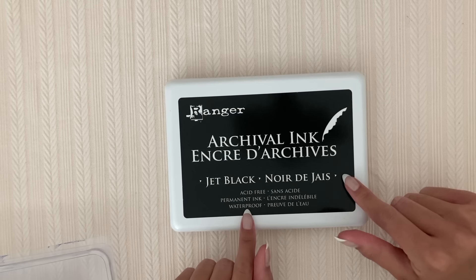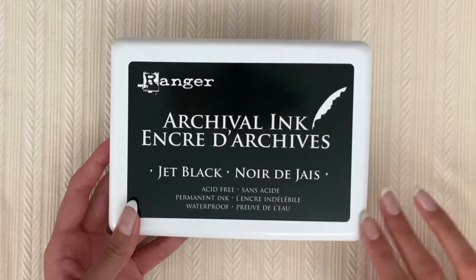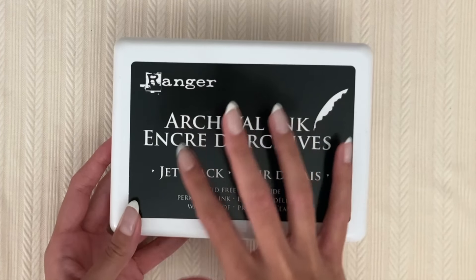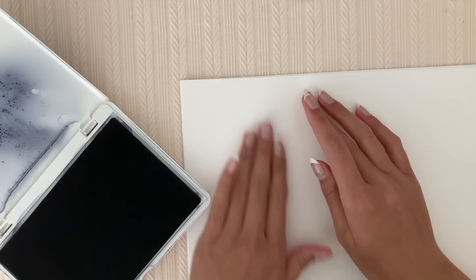So this is the ink that I have. It's this Ranger archival ink in the shade jet black. It's this jumbo size. I'm just going to be starting over here and then I'll color them in.